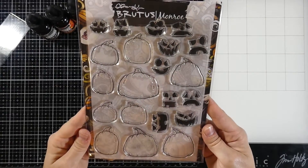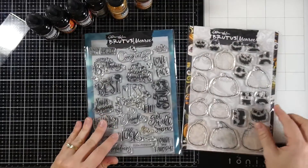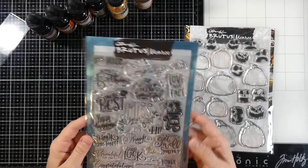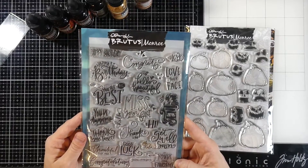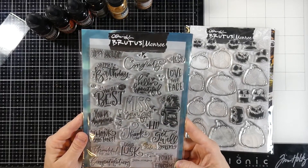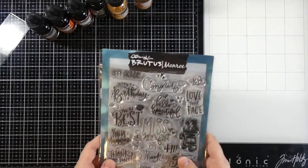This first product is called Pumpkin Faces. It's one of my favorite Halloween sets from Brutus Monroe. There aren't any sentiments, but that's why I grabbed Super Sentimental, which just seems to pair perfectly with this stamp set. I'm going to be using the Love Your Face — in the past I've used Miss Your Face — and it's just perfect for the little pumpkin faces.